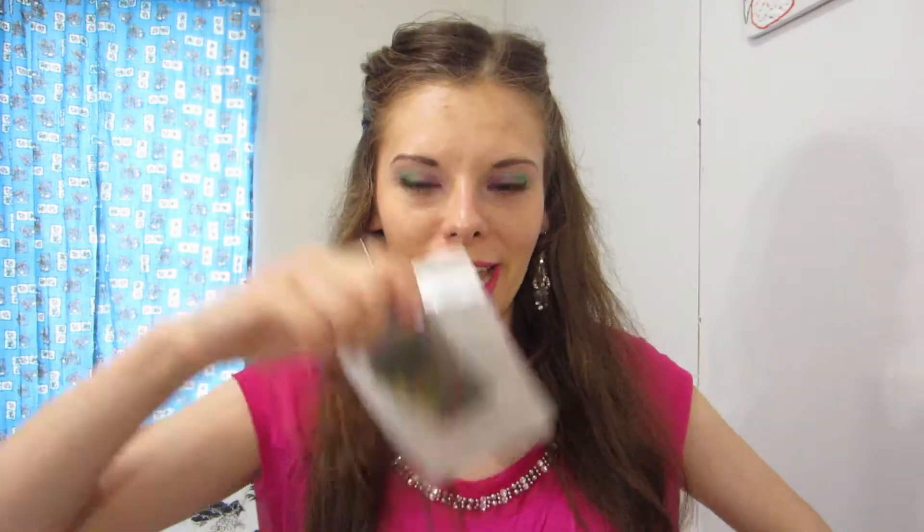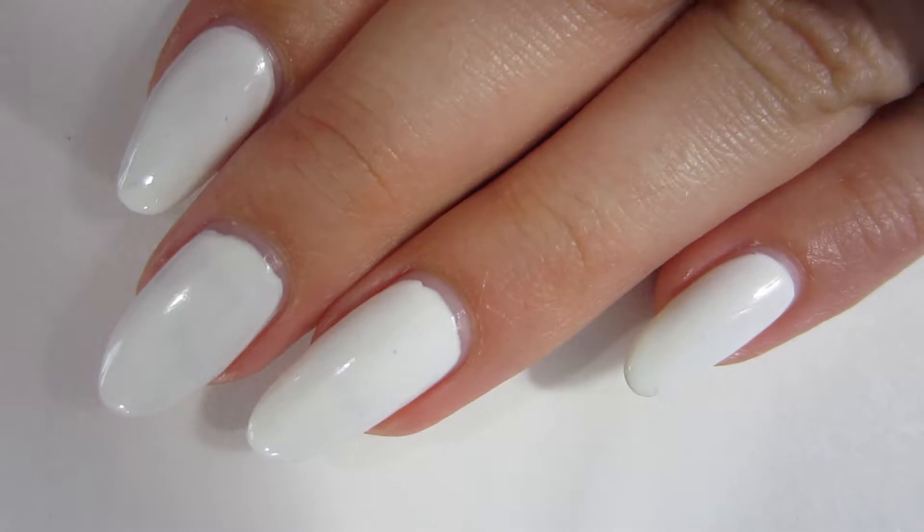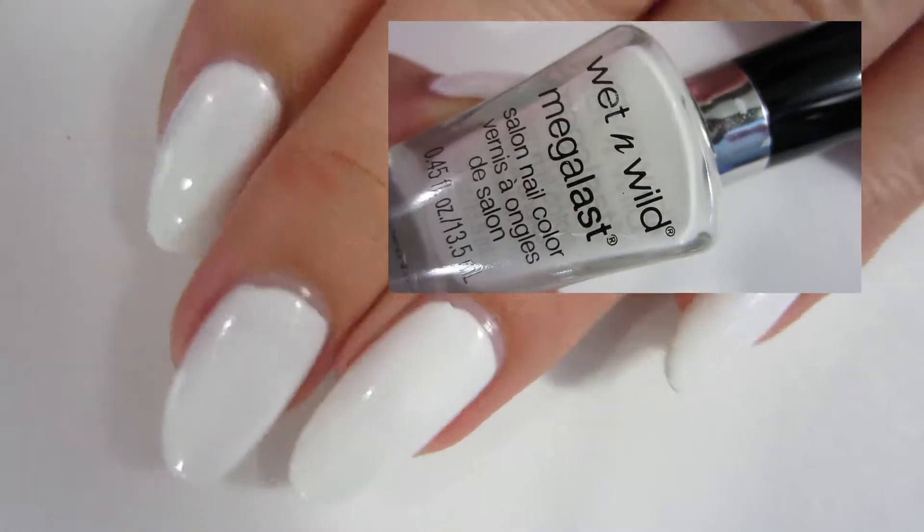Hey guys, it's Cheap Nails where we're having fabulous nail art but on a budget. In this video, do you want to see me make a foil design for summer? Because I just got this foil and I'm super excited about it, so let's get on with the video. I've already painted all of my nails white for this design and my nail polish is completely dry.